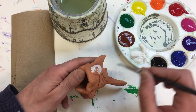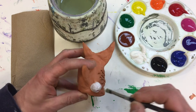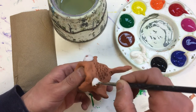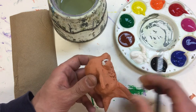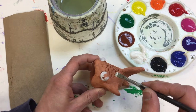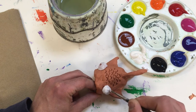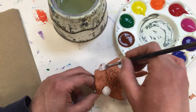With these, sometimes you need to do two coats, so I'm going to do this eye and let it dry and come back to it because it's looking a little thin. Okay, second coat.